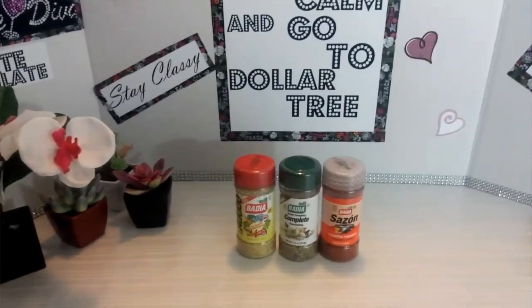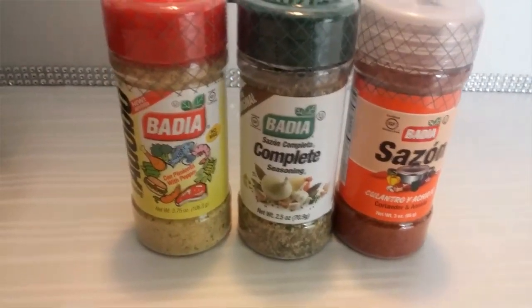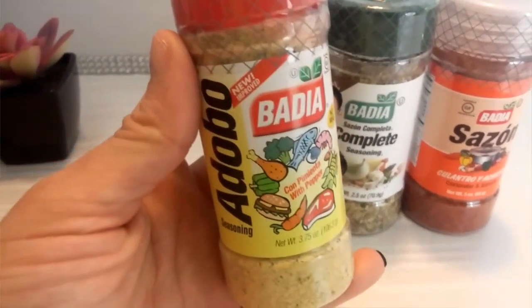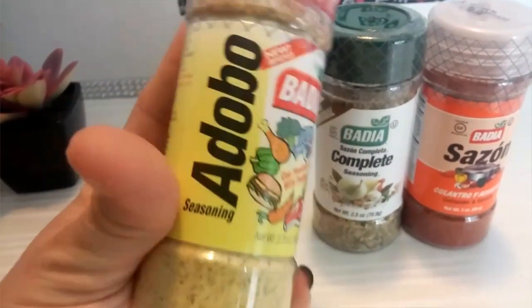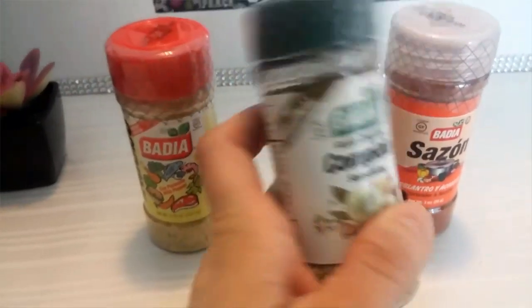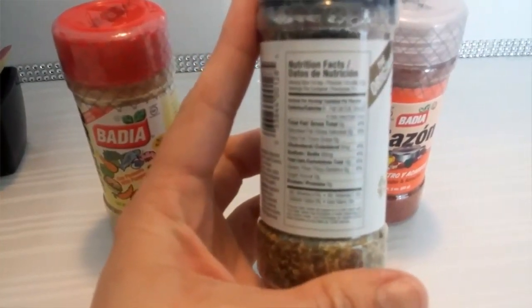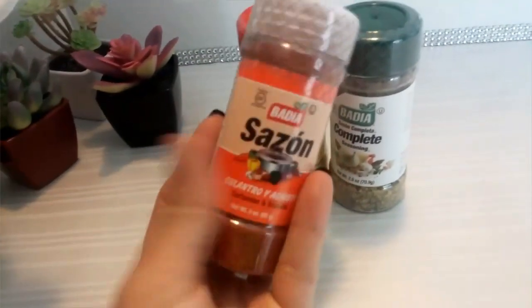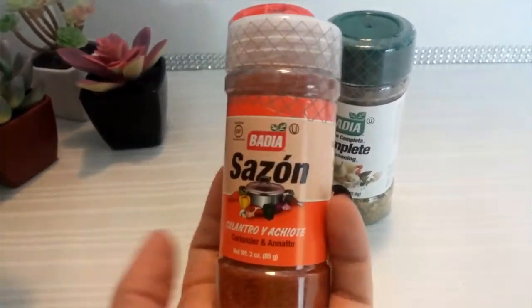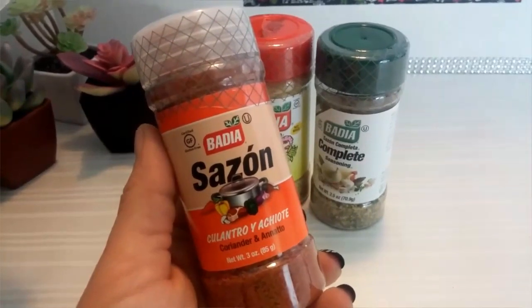Some other items I was excited to find were these Badia seasonings. I found this one — this is the Badia adobo — and also the Badia complete seasoning. And also the Badia sazón, which I was really excited to find. They only had one, so if they would have had more I definitely would have stocked up. So if you guys see this, definitely pick that up for a dollar. It's sazón cilantro y achiote, and these are 3.75 ounces.